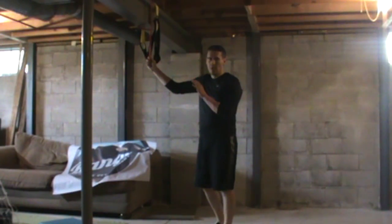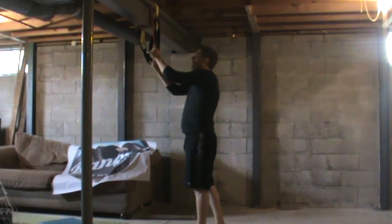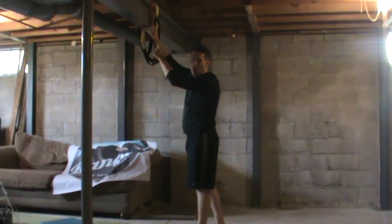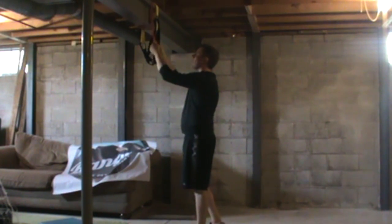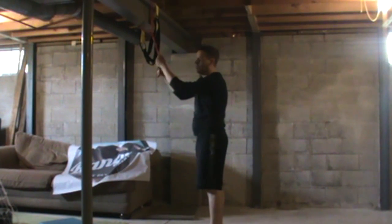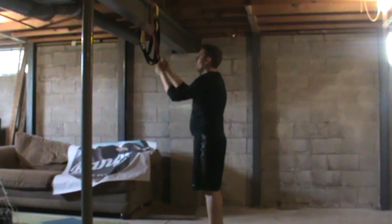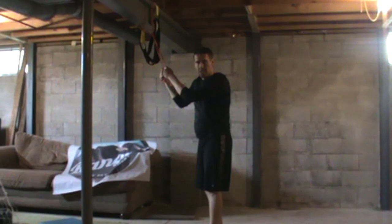Before the assisted squat jump, what you want to do is get a nice long resistance band. Hopefully you have some sort of rack that is higher than this. We're going to wrap that band around so that when we do our squat jumps, it's going to give us some assistance.